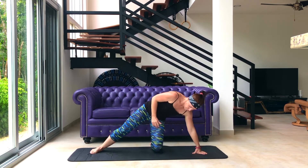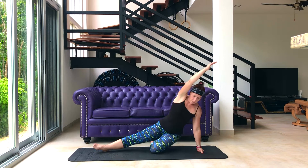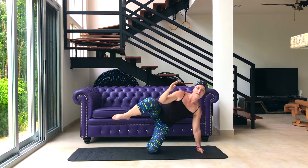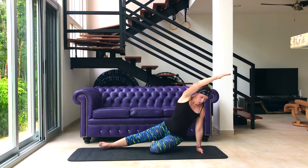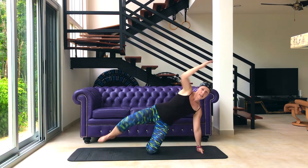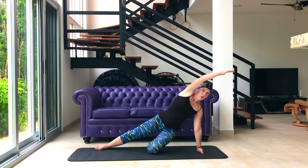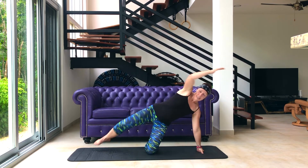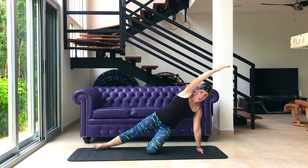Hold it here — we're going to change over those sides to make it even. Jump for that 32 count. Ready? Off we go. One and drop, two, three, four, good, five, six, seven, eight. Good, last eight. Very nice.